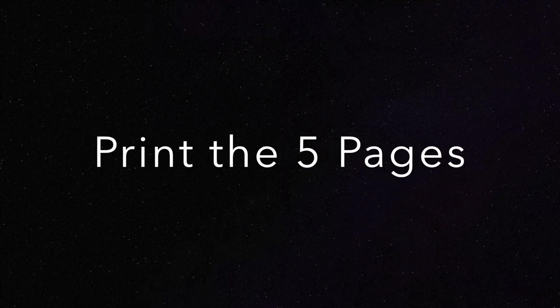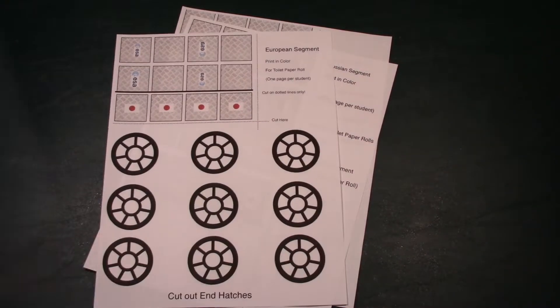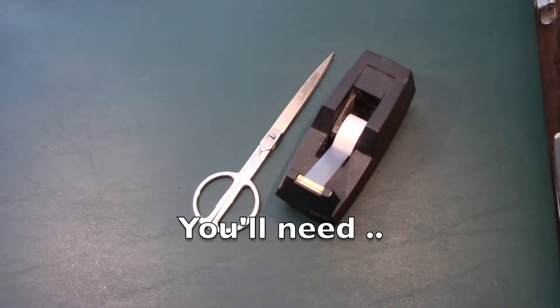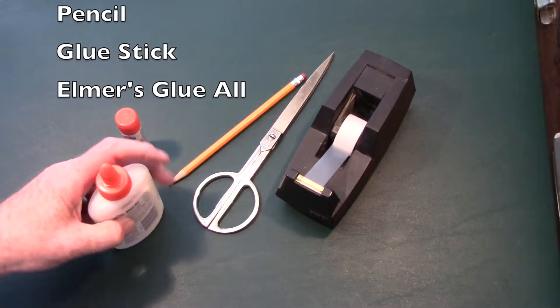Now it's time to get ready. First of all, you'll have to print the five pages from my website. Once you've printed out the five pages, then it's time to get ready with what you'll need. You'll need tape, scissors, a pencil, a glue stick, and Elmer's glue-all.